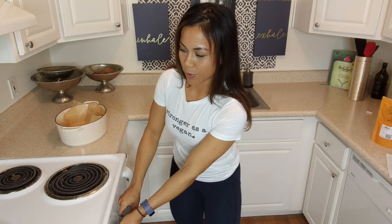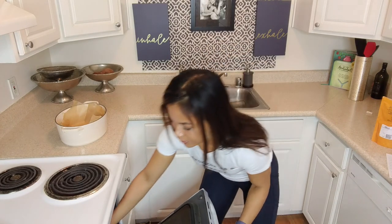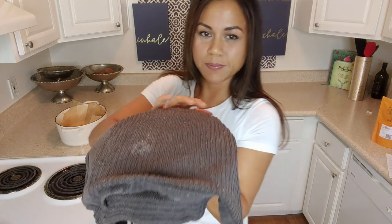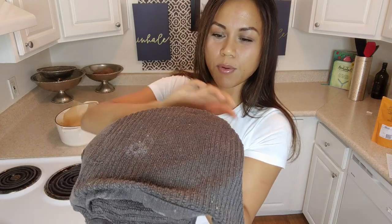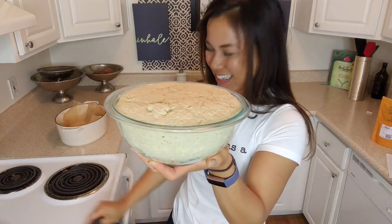All right guys, it's been about two hours and the dough has just been sitting in the oven proofing — the oven is off. I'm excited to see — I haven't looked before I started recording — just to see how much this baby has grown. Look at this puppy! It's even peeping above the level of the bowl. That's amazing.